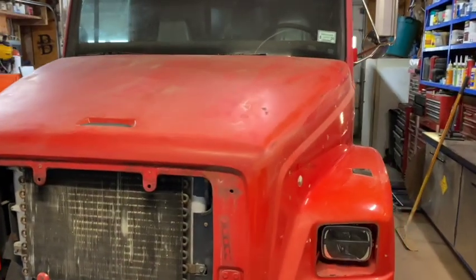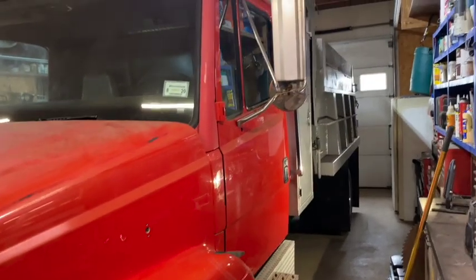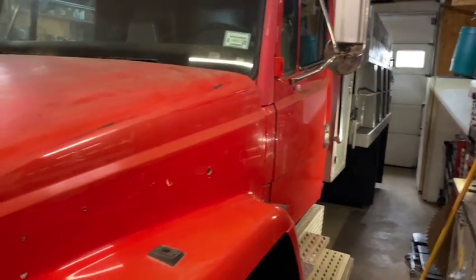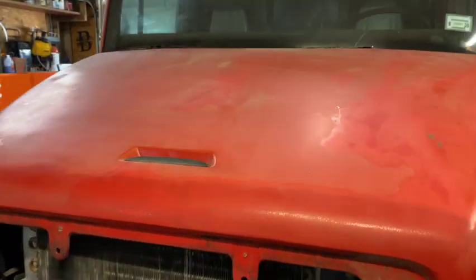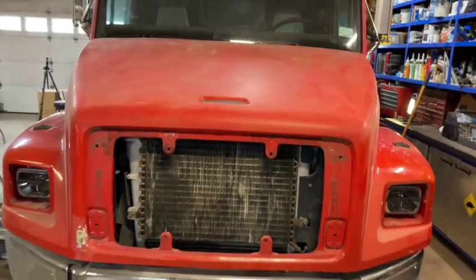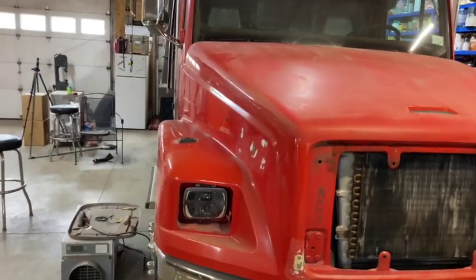I got to do some painting on the hood and put the grill in — I bought a new grill. We painted it up. It's got a Cummins engine in it, a 24-valve Cummins, and it's got an Allison transmission. There's no emissions or nothing on this truck. Check out the first video for more on that.